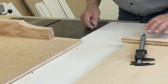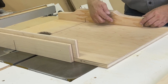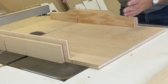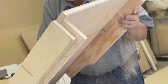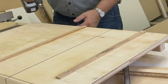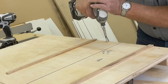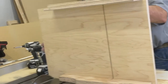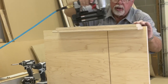Now, if we were off, what we would do is set a block right here, clamp it down, and take a thickness gauge to measure exactly how much we needed to move the back fence in order to adjust. But because we're right on, we're going to finish securing our back fence with some additional countersunk screws and a couple of additional nails, now that we know where our saw blade cut is.